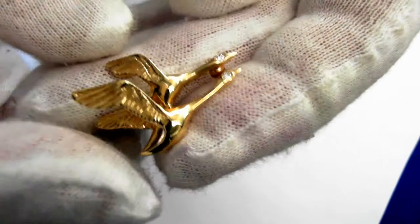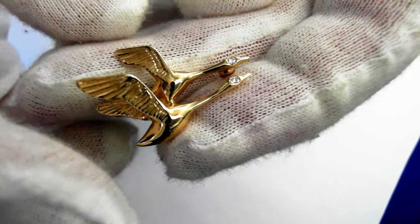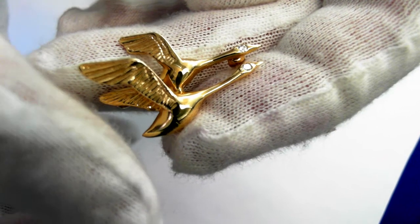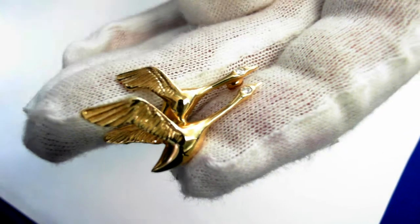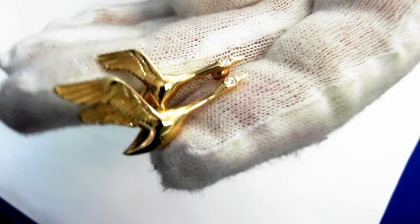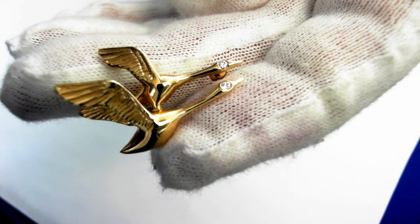It's estimated a circa 1950 mid-century design. It does weigh 3.4 grams, and it is 28 millimeters long. The retail replacement value of this one-of-a-kind pretty piece is $900 to $1,200.